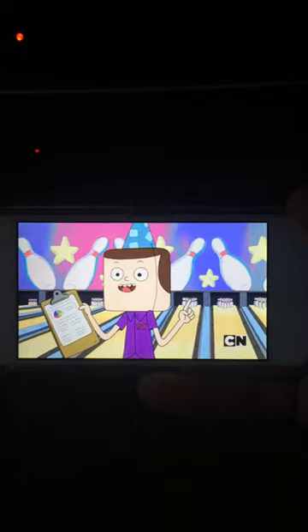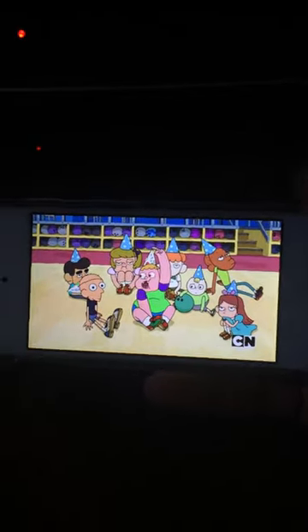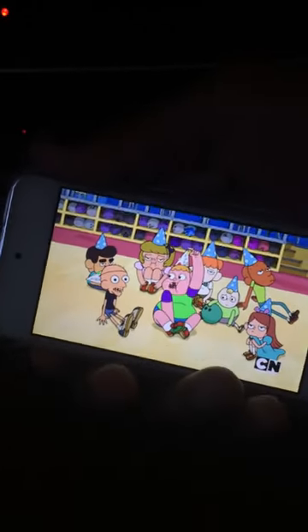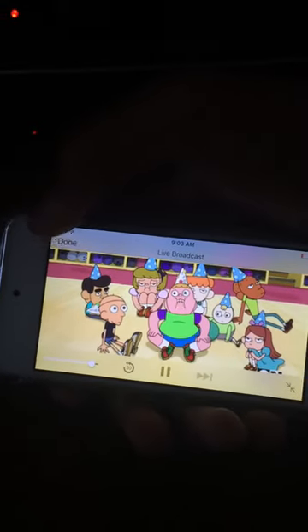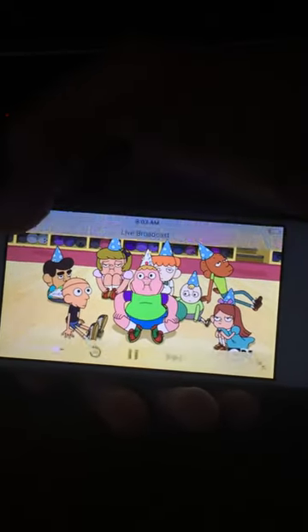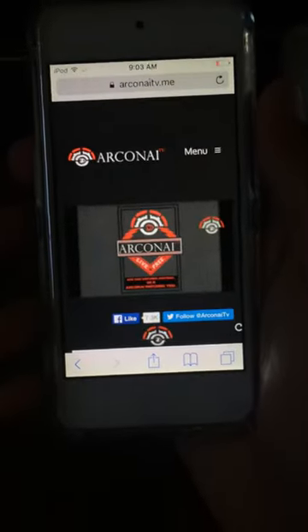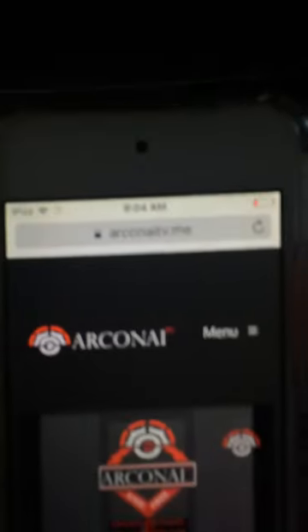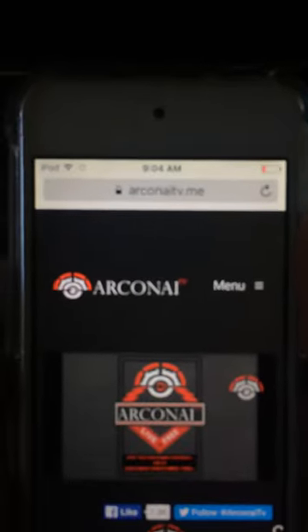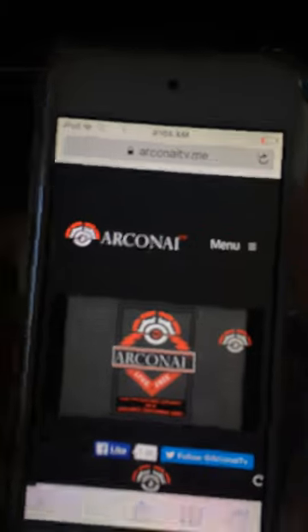Put it to landscape and basically you are live broadcasting Cartoon Network, just like that. Everything is up-to-date. It's just a website, not an app, but I keep it on the front screen of my iPhone.